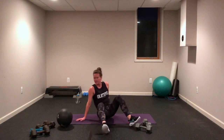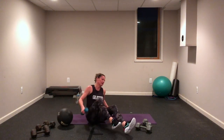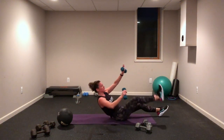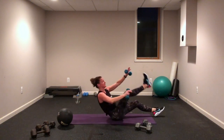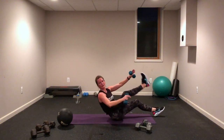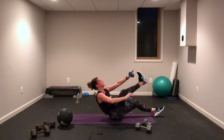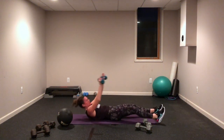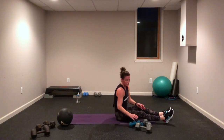Maybe light weights for this one — reach, reach, opposite hand to opposite toe. Reach, lift, exhale up, inhale down. Swipe-turn option — lift. You've got to find what's working for you. Exhale up, inhale down. We're doing some supermans next — that's the last one.